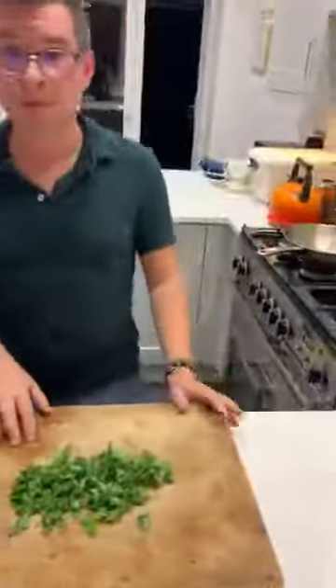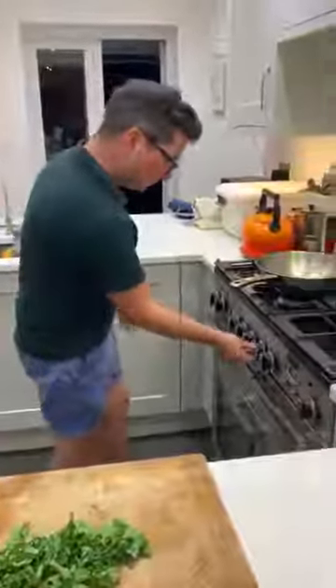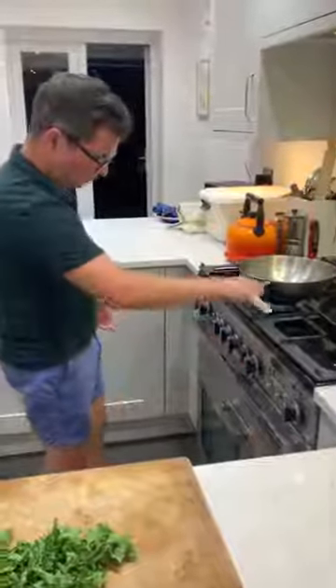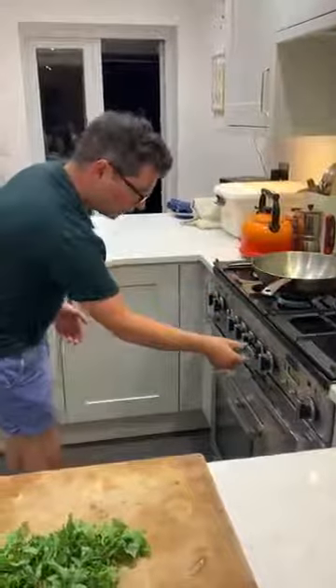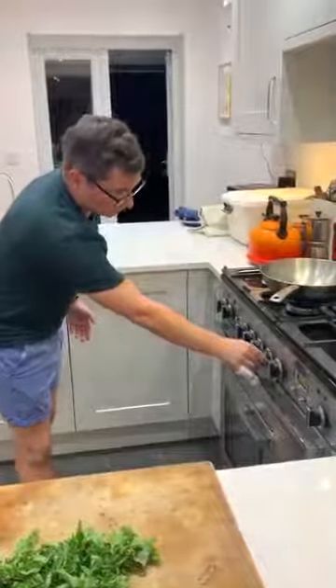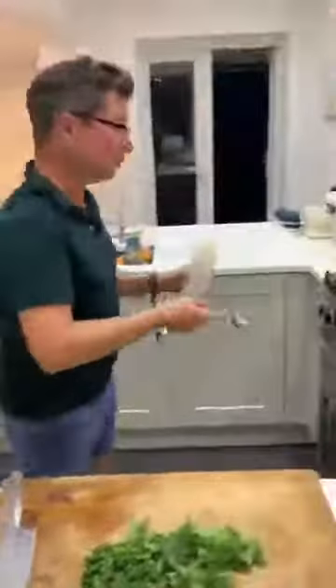Now heat up the oil. You don't want to do this too early because you don't want really super hot oil when you're adding garlic — burnt garlic has quite a bitter taste. Turn it down a little and then add your oil in. That's a tablespoon of oil.